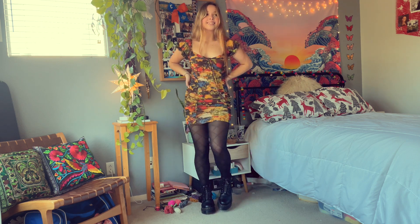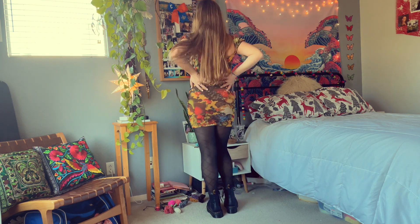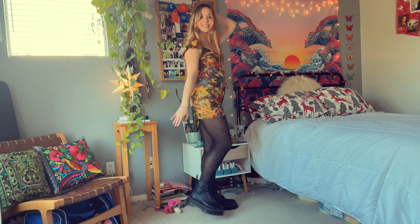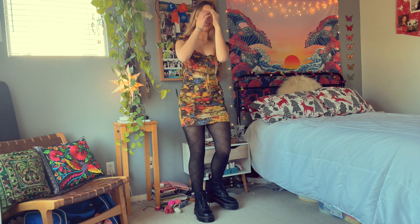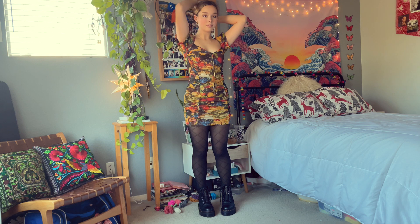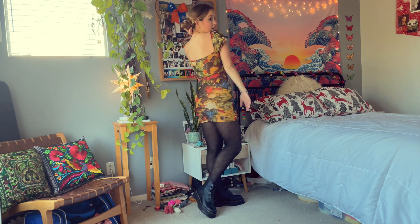Last but not least, the dress of my dreams. I got this fun fitted dress from Urban Outfitters recently — without the tights and boots it's basically a cocktail dress, but the tights and boots really make it a complete outfit. This is definitely the most fancy look I've shown and it totally demonstrates how versatile these boots really are. Comfort is definitely a 4 out of 10, but style is 100% a 10 out of 10.